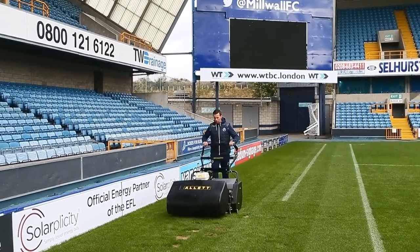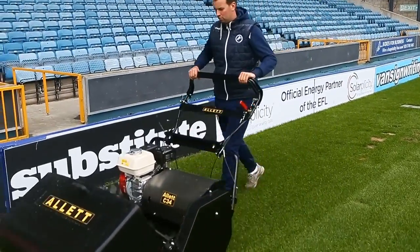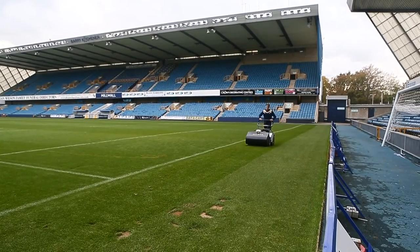We have a training ground down in Bromley, which is about six miles away from here. We have four ground staff, which includes Sam Pope as the Head Groundsman down there, Alex Green as the assistant, Phil Watson and Harry Smith.